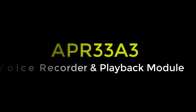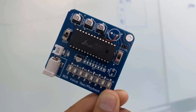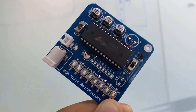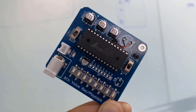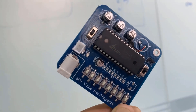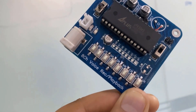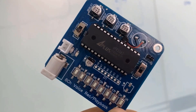Welcome back guys. Now let's see the details of the APR33A3 module. The APR33A3 series features a powerful audio processor along with high-performance audio analog-to-digital converters and digital-to-analog converters. The integrated circuit is a fully integrated solution offering high performance and unparalleled integration with analog input, digital processing, and analog output functionality.